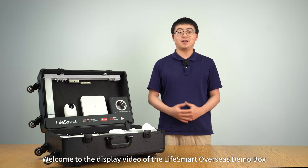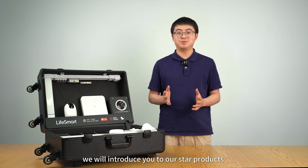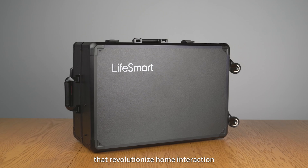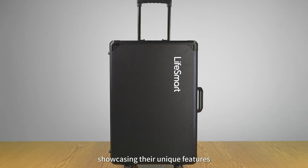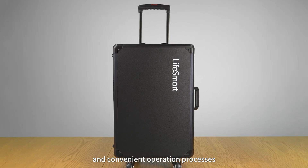Welcome to the display video of the LiveSmart Overseas Demo Box. In this video, we will introduce you to our smart products that revolutionize home interaction, showcasing their unique features and convenient operation process. Let's get started.